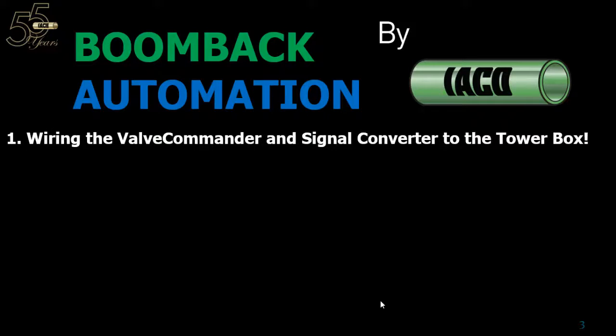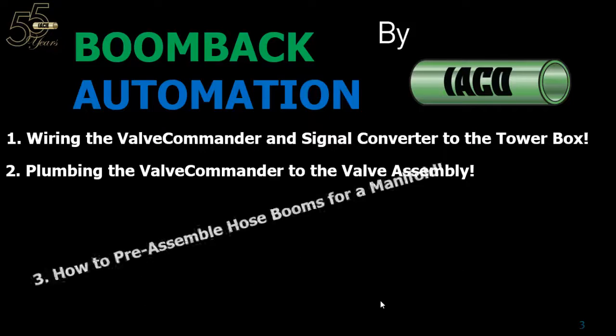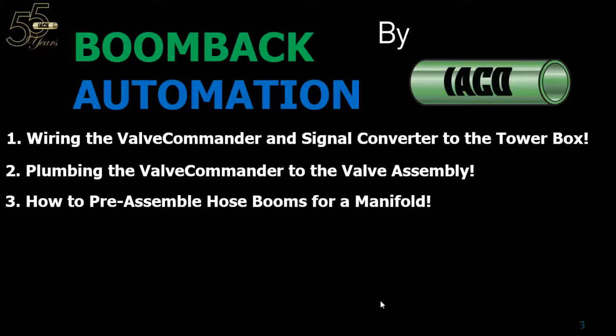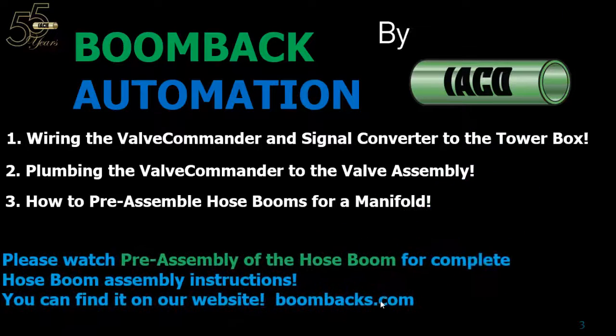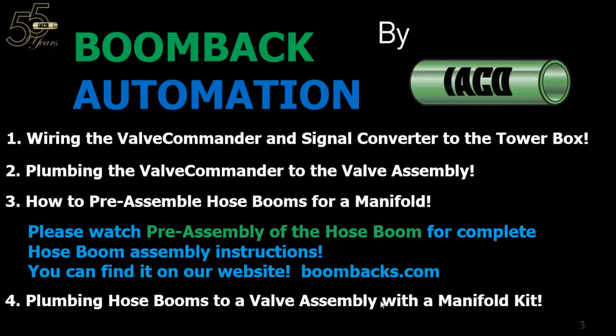First off, we're going to be discussing wiring the valve commander and signal converter to the tower box. Next, plumbing the valve commander to the valve assembly. Third, how to preassemble hose booms for a manifold. Be sure to watch the pre-assembly of the hose boom video for complete hose boom assembly instructions. In this video we're just showing you how to set up the hose booms to adapt to a manifold. You can find it on our website at boombacks.com — go to Technologies, Dry Wheel Track, scroll to the bottom of the page. And lastly, plumbing the hose booms to a valve assembly with a manifold kit.